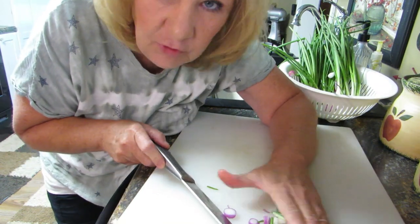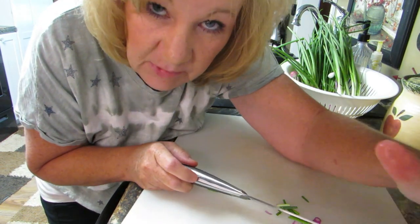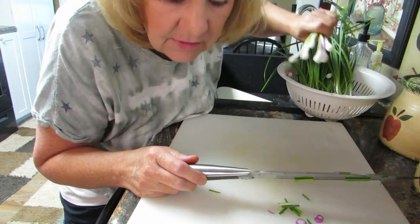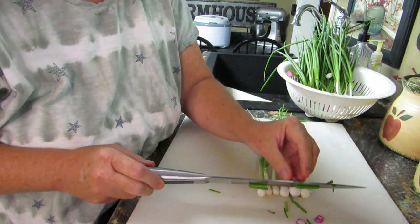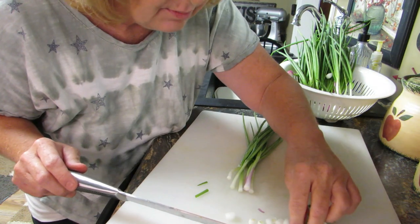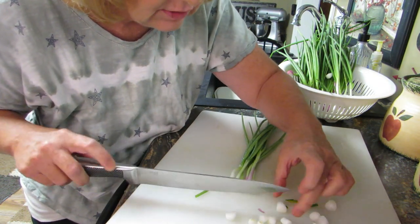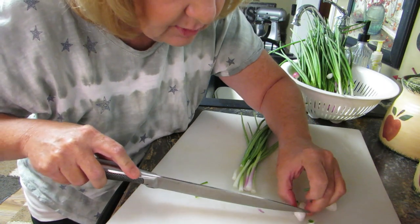You know what I learned - if you wear contact lenses, because I wear contacts but I don't have them in right now, if you wear contact lenses your eyes don't water when you peel onions. Your eyes won't water. Do you guys have haters on your channel? Those pieces are big - maybe I should go smaller. Yeah, I probably should.